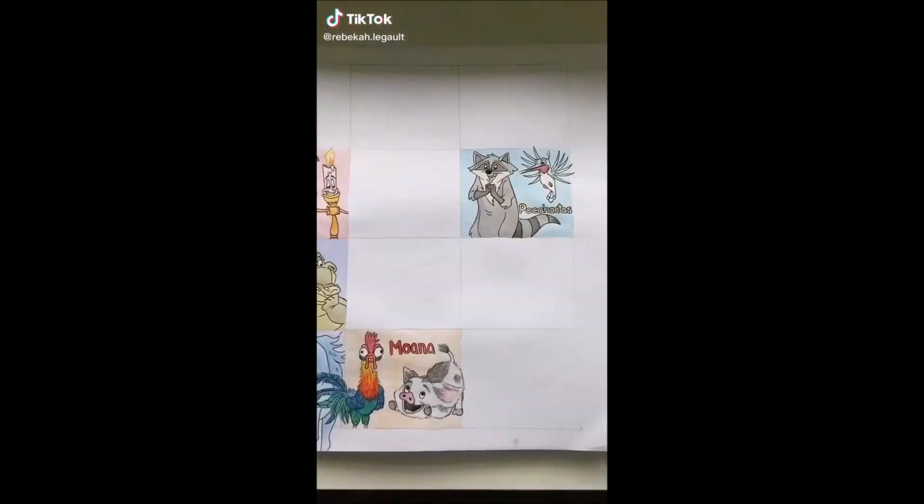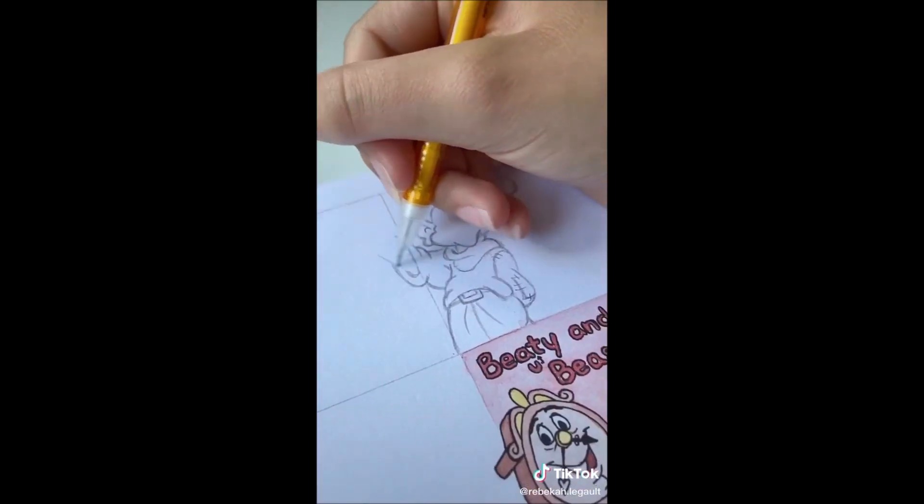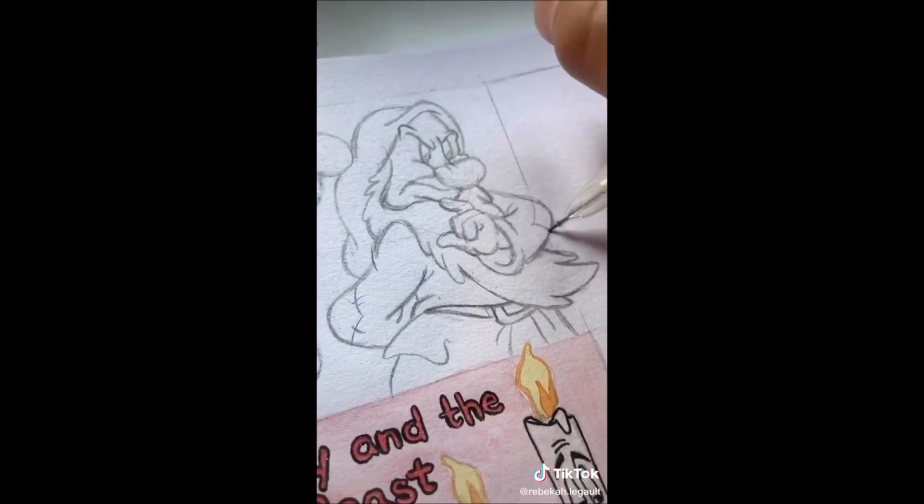It's time for Disney sidekicks part 8. Here are the 7 that are already done, and here's my jar of options. I mixed them up and I pulled out Snow White. Obviously I can't fit all 7 of the dwarves in this little box, so I decided to do Dopey and Grumpy because they seem to be some crowd favorites.